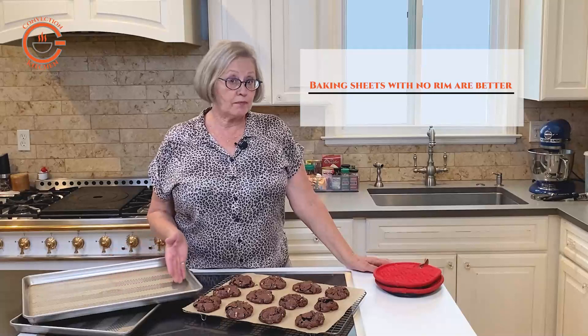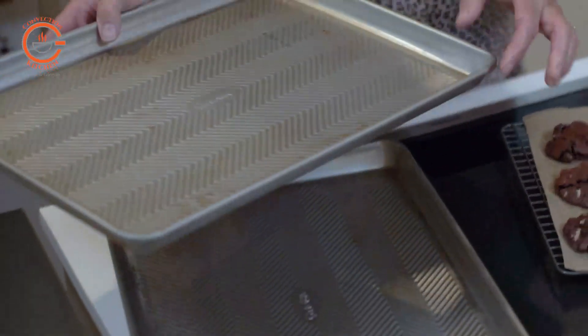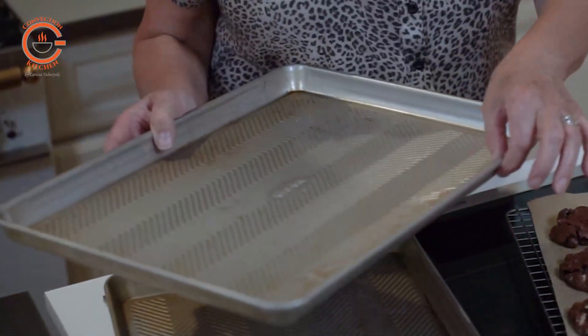Now you may have success cooking with a rimmed pan, but keep in mind in order for the cookies to bake the heat has to penetrate this rim first. So there are several problems with that: you may get uneven cooking, and also as the cookies spread sometimes they spread into the rim and you end up with a little flat side. I've made all the mistakes so it's easy for me to tell you what will happen.